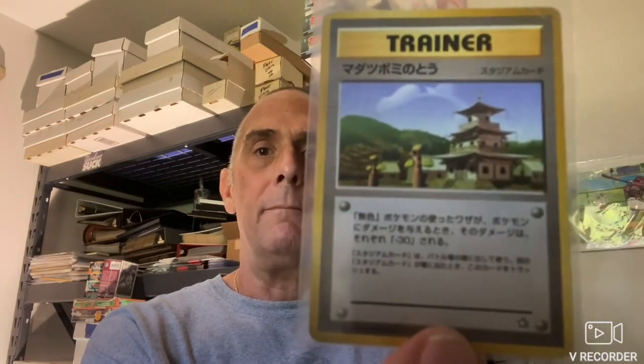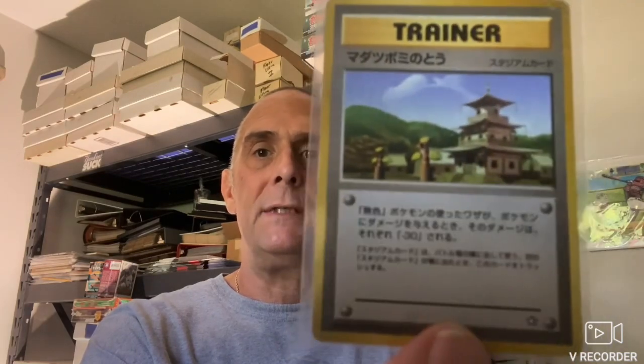I'm going to show you this 1996 Pokemon Trainer card. You can see this was the original Pokemon set from Japan, and as you can see it's Japanese writing on that. Really cool to have. I have like two boxes of this stuff, and I've got a bunch more, but I'm just not going to make this a two-hour video.